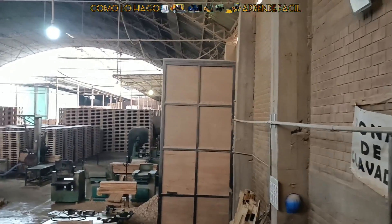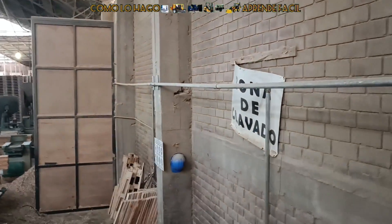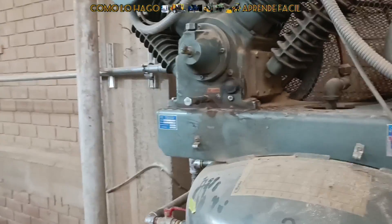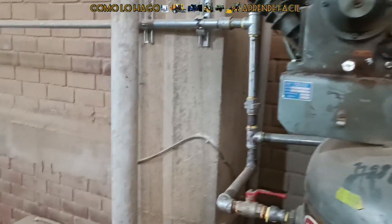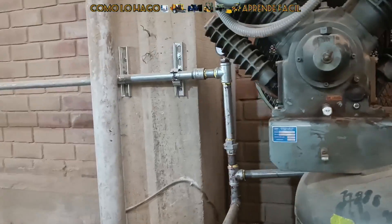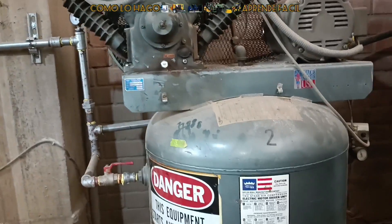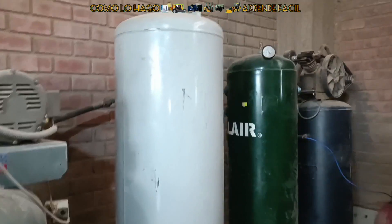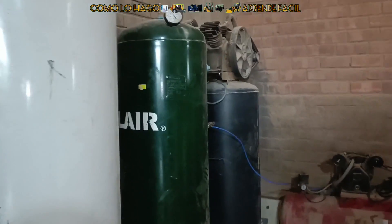Hello to all our followers of our networks, thank you all for following us, for commenting and for being aware of all our videos. I want to show you this amount of compressors that our client had installed, each one in a position, each compressor for a single machine.